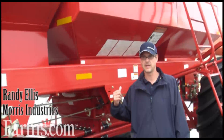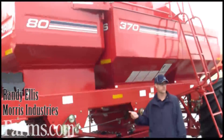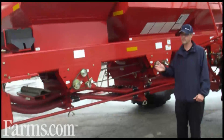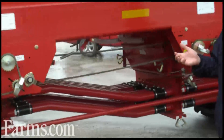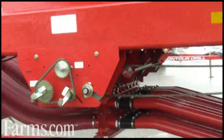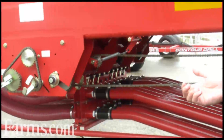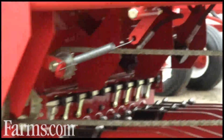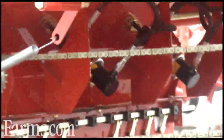What we have here is an 8370 cart with a third tank. What we've done is applied our input control technology to the cart so that we have the ability from the tractor cab to shut off the left side or the right side of your air cart for your granular fertilizer or your seed. This allows you to minimize any overlap that you may have — a very cost-effective and simple solution.